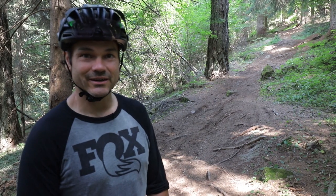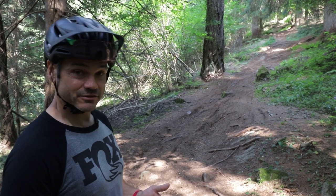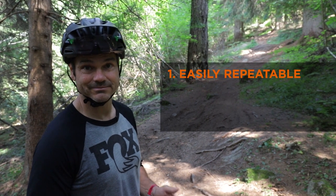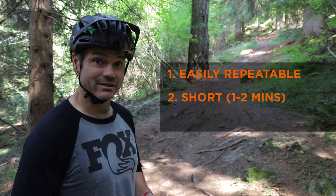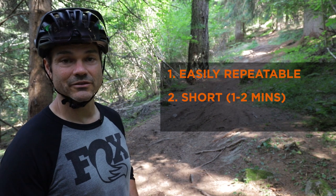We're here on our secret test track, and what you really want to look for first is something easily repeatable and not busy — obviously you don't want people all over your trail while you're trying to test. Second, it should be short, one to two minutes maybe, and easy to get to the top so you're not tiring yourself out.